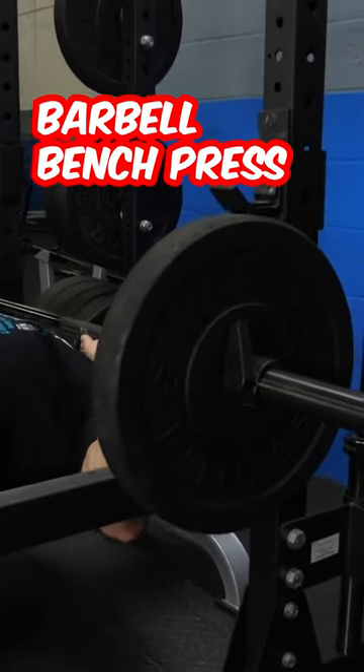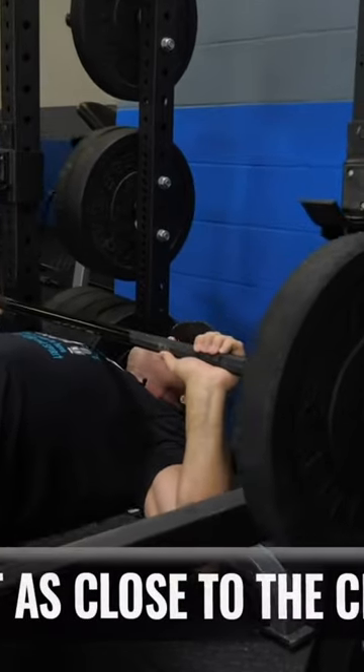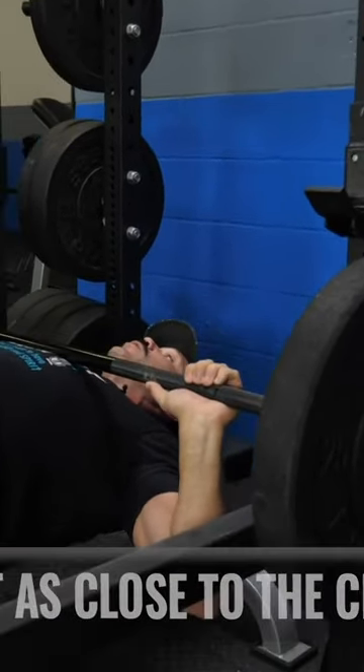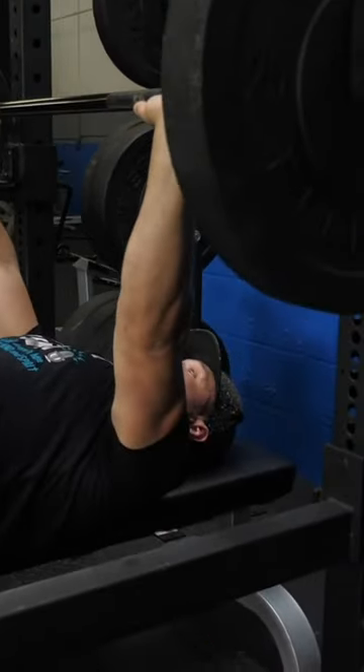Breathe in on the way down, touch the chest if you can, if you can only go here, that's completely fine. We're not judging you on your range of motion, you want to go as far as you can go comfortably and safely. Press up, breathe out on the way up.